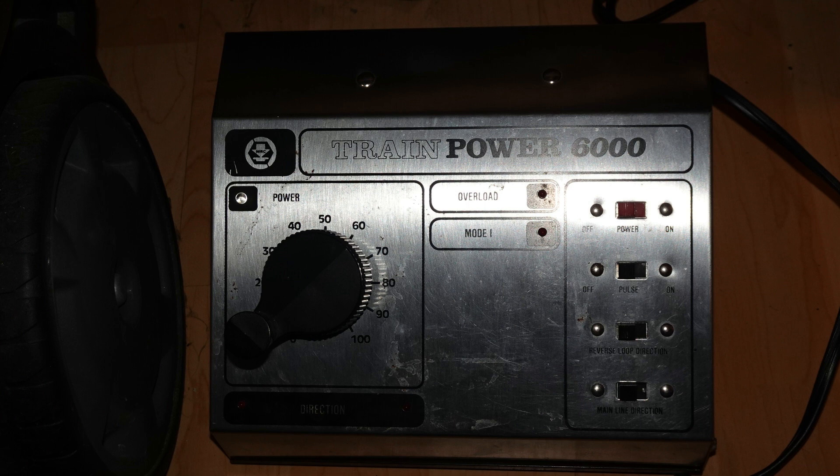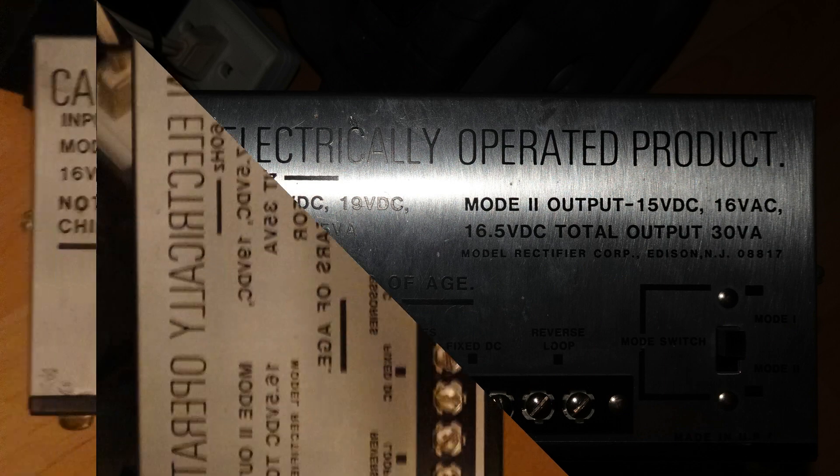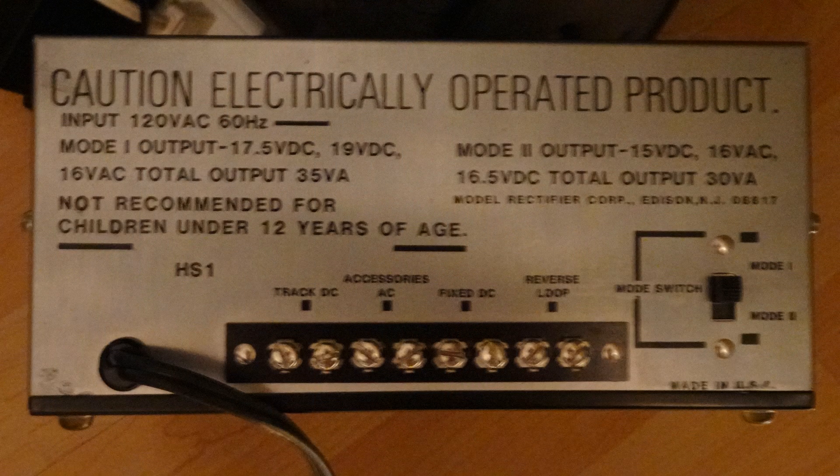He poked around, and the first thing he came up with was a plug-in 16V transformer, but that was only rated at 1A. Then he thought of this — an MRC controller, primarily intended for G-scale trains, although it also has a mode that allows it to be stepped down for use with OO/HO. Mode 1 is for G-scale operation and Mode 2 for HO. More relevantly, it provides a 16V AC output. Nigel sold me this for $25, and I thought it should work fine for powering the Gaugemaster controller. It's rather large, but that doesn't really matter as it can go out of the way under the table.